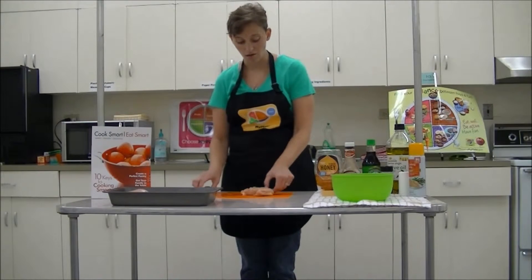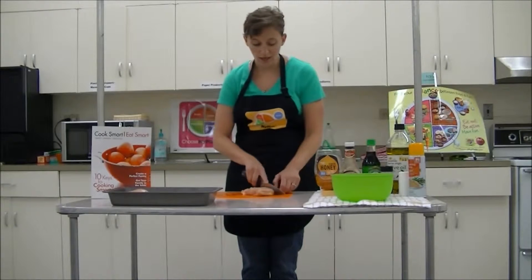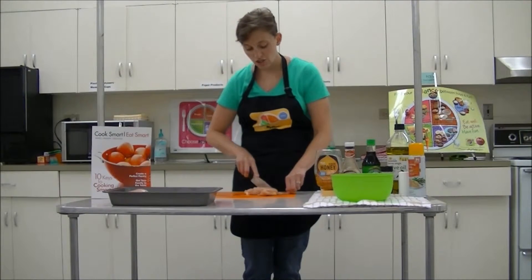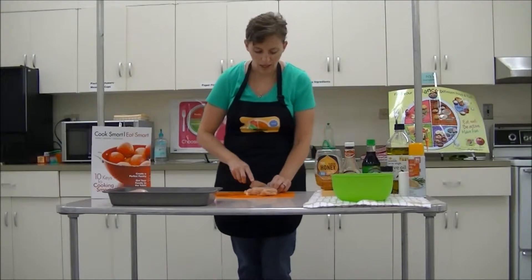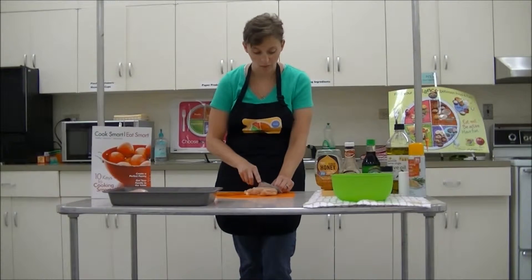You want it to be healthier, and the more fat you can get off of your meat products, the leaner it will be. So here we have a boneless, skinless chicken breast. And again, just a little bit of fat — not too much, but might as well just go ahead and cut it off because I don't need that. I definitely don't want to eat it.